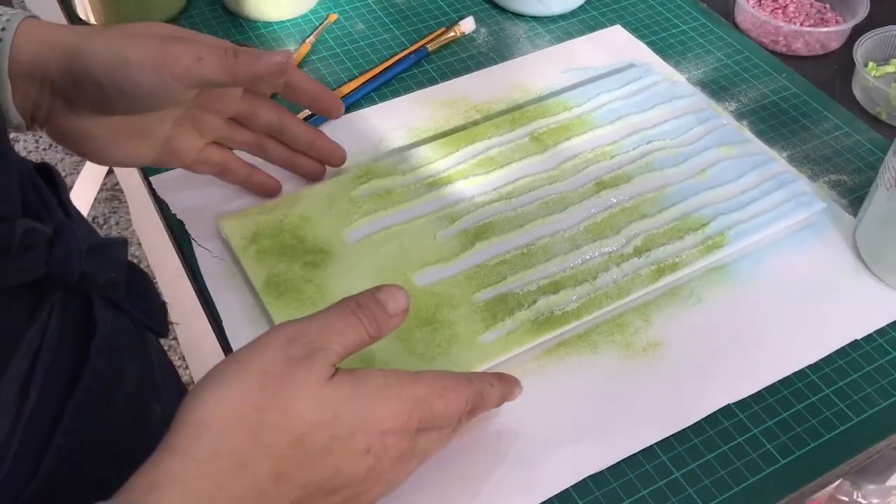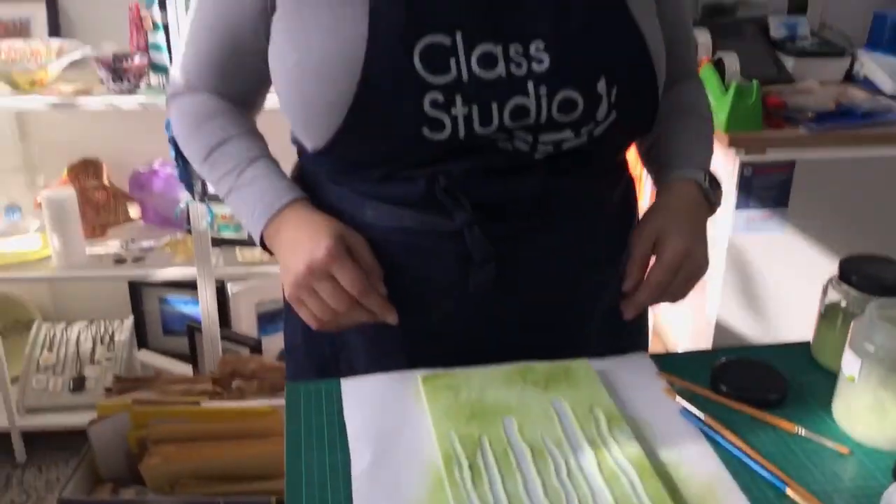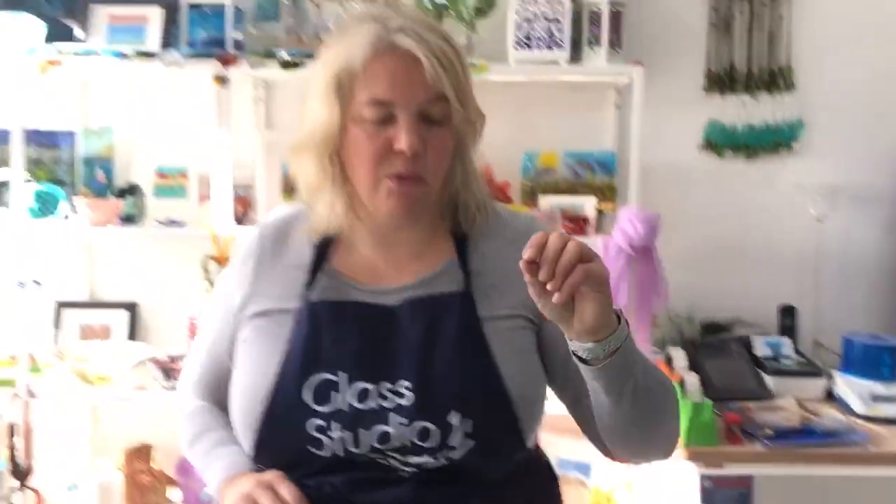This will go in the kiln on a very light tack fuse, and the schedule for that will be at the end — it's actually the same schedule we'll use to add the other bits on top. These particular pieces have fantastic detail, and if you do too heavy a tack fuse you lose that detail, so I'm just going to put this to one side.